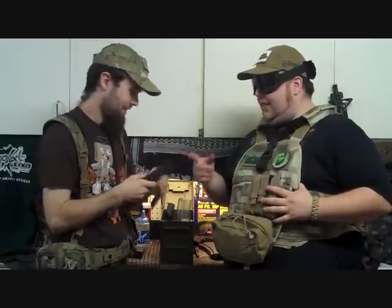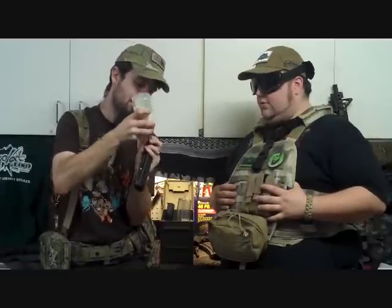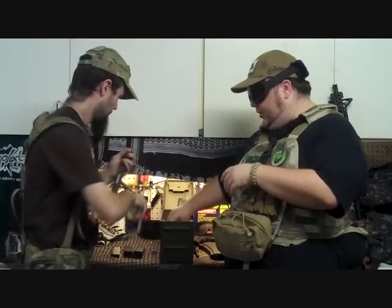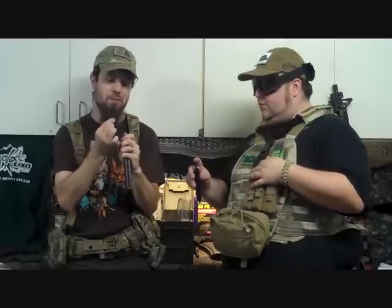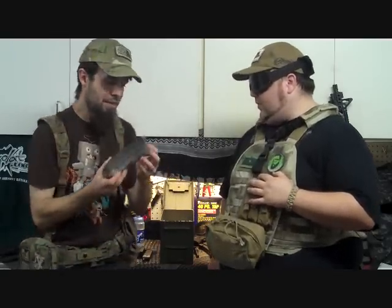Next we have gas blowback pistols — this is an SMG mag, specifically the KWA MP9. KWA designed it so it snaps open at the bottom. You take your BB bottle and you can load directly into the spout. You can also do this with a speed loader — it's basically the same thing. Bear in mind you can't have any gaps in the loading, otherwise the next shot might lodge a BB up into the feed lips and stop it from firing. When using a speed loader, you lock it down and push it in the same way.